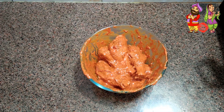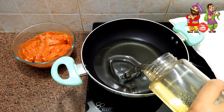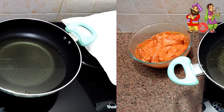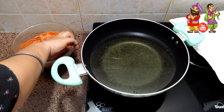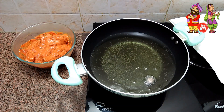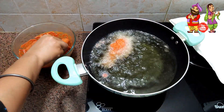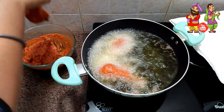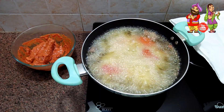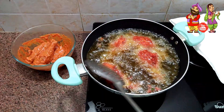The chicken is ready for frying. Add vegetable oil in a non-stick kadhai. The oil is hot — add a little marinade to check it. Now add the chicken and fry on medium heat until golden brown, turning it occasionally in between.